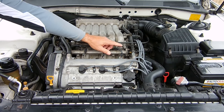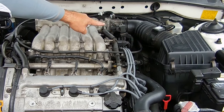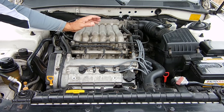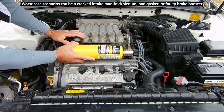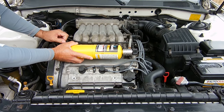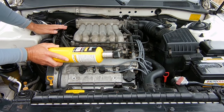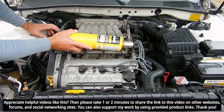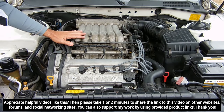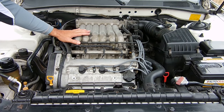Usually when a vacuum leak occurs, it's going to come from a hose that's dried out, a bad connection, or a piece of plastic that's damaged. If you can't find it and it's more difficult, some people like to take gas — you'd have the engine idling, and it's going to be rough idling of course. You'd open up the gas and let it flow around the hoses and different fittings, and if you see the RPM of the engine change, you'll know the general area where the vacuum leak occurs.